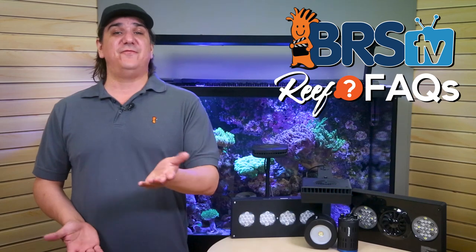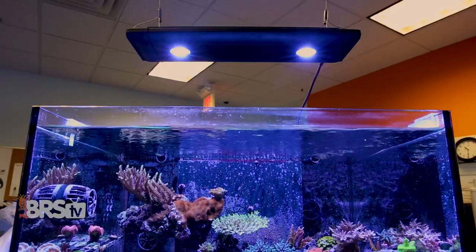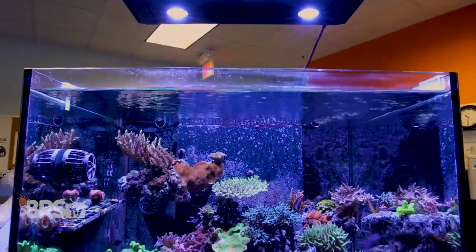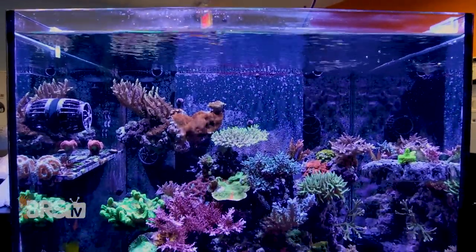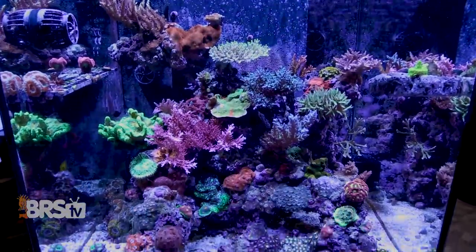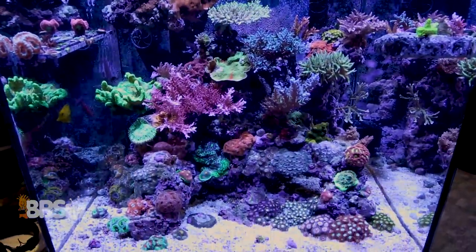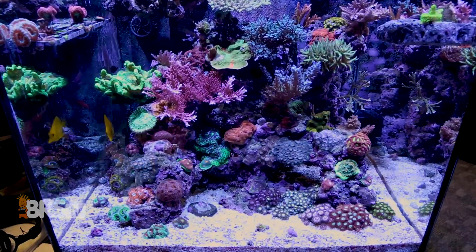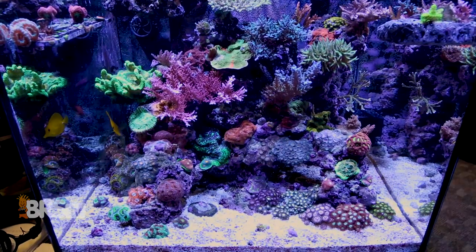The first thing to note is the opposing forces at play here. The higher you mount the LED lights, the better the spread and quality of light will be. With every inch that you move the LED lights up, it will reduce PAR hotspots, increase spread, reduce shadowing, blend the spectrums of the individual LEDs better, and get closer to that even blanket of uniform spectrum light that we're looking to provide for the reef tank.